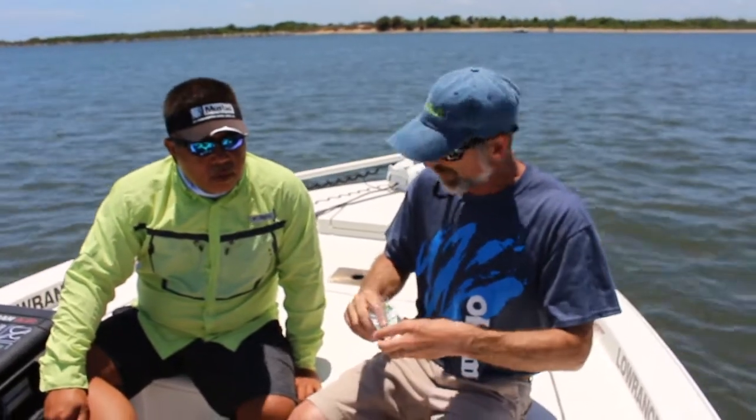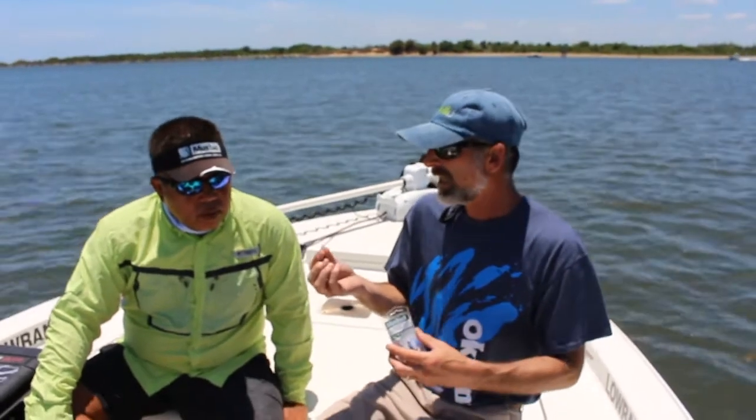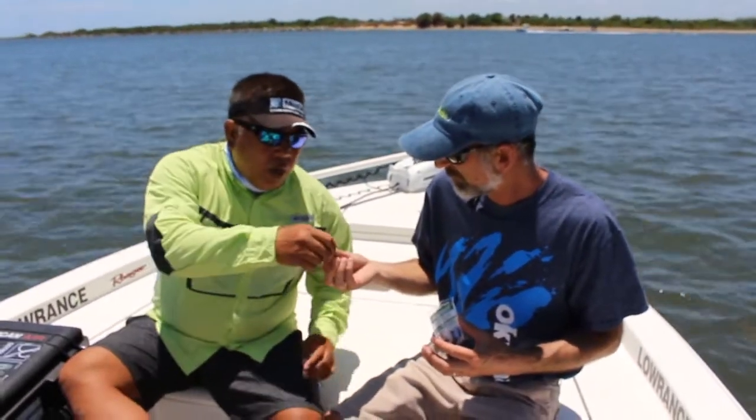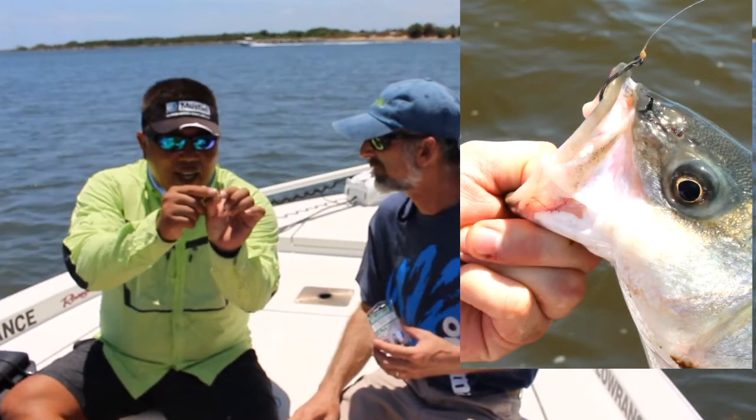Fortunately we have Sam here from Mustad to help us figure out what is the difference between an offset circle hook and a circle hook that's not offset, which is also called inline. Well, basically the point is inline with the actual shank, so if you see that, it actually is inline.